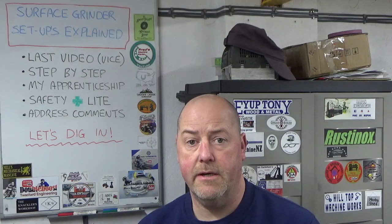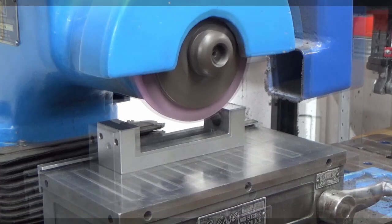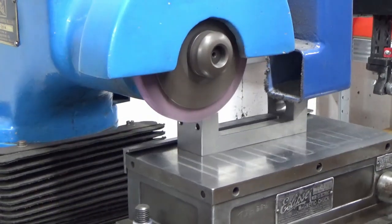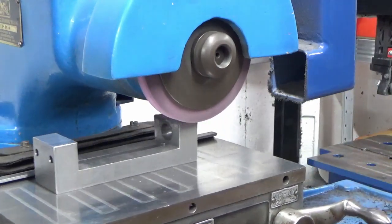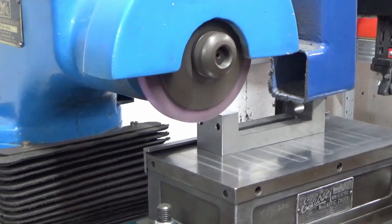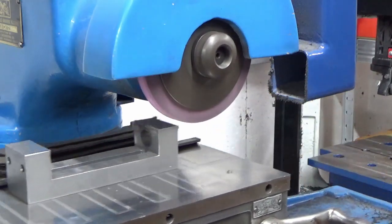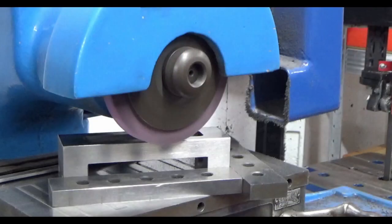Here we are looking at the first setup on the surface grinder. Nothing really notable about this other than I'm grinding the two posts at the top of the vice, because I surfaced the bottom face to take the bow out, and I know there's going to be bow on these two faces so we're doing these first. You'll also see the part is parallel to the grinding axis, spanning a good amount of the poles on the table surface. Heat build-up is not a problem on this particular setup. This is a finished pass - I think I was taking two or three tenths of a thou as a final finished pass over these two faces.